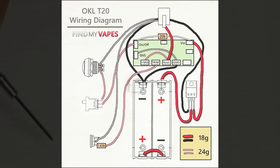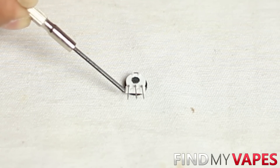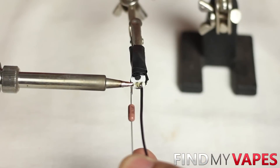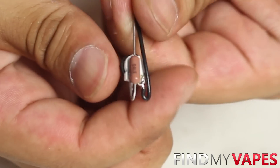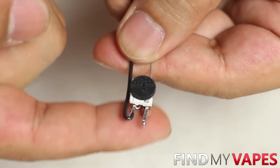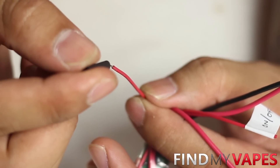Next we'll work on the potentiometer. Looking at the wiring diagram, connect the middle leg to the outer right leg, then connect a 24 gauge wire to that leg — this wire will eventually connect to the ground wire of our 510 connector. On the outer left leg, solder in the 1.43K ohm resistor, which will connect to the red trim wire from our OKL chip. After soldering both legs, bend the wire and resistor straight back up and heat shrink those connections for protection. The wire and resistor should point upward to match the orientation when installed in the enclosure. Before connecting your trim wire, lay out components inside the enclosure to gauge how much wire you need, and don't forget to slide your heat shrink onto the wire before soldering.